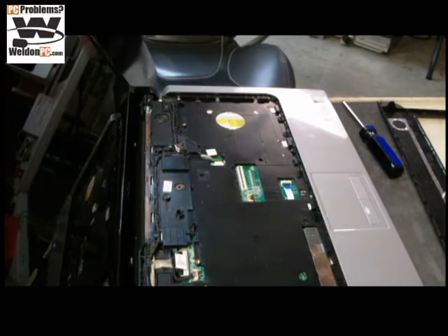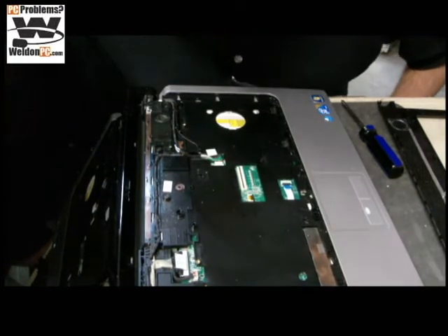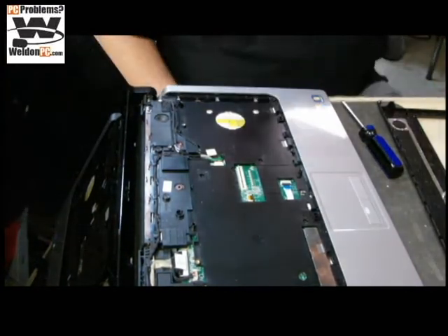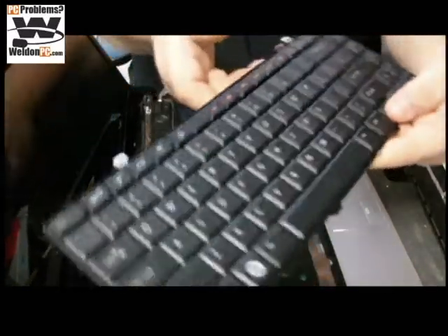Actually, we're not going to use compressed air — we're just going to give it the old Nintendo cartridge treatment. Now that we're clear there, we've got our new keyboard here. Nice and brand spanking new keyboard.